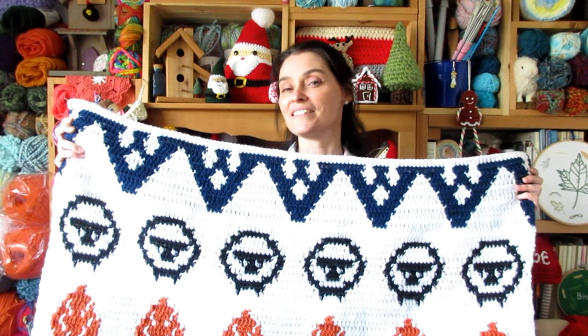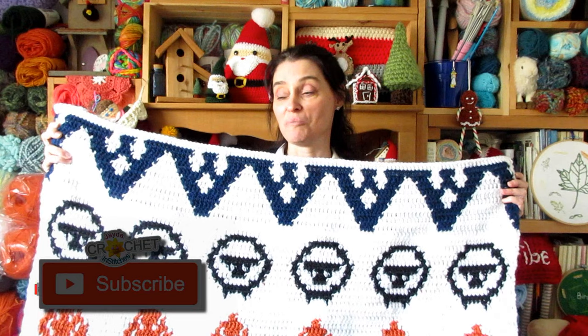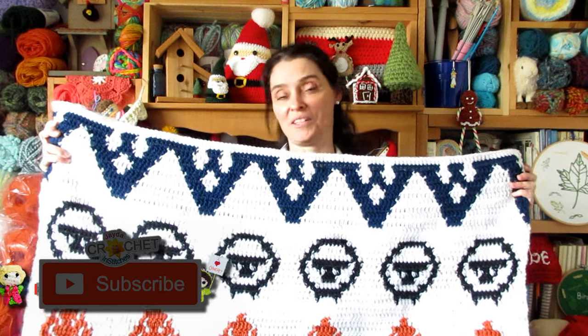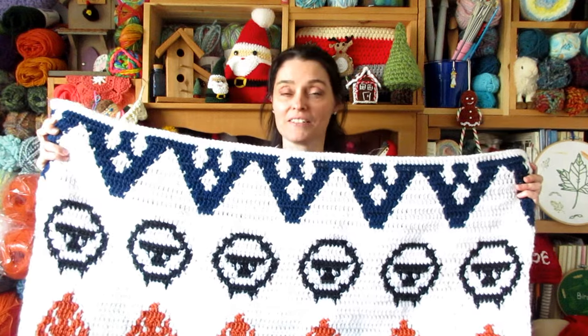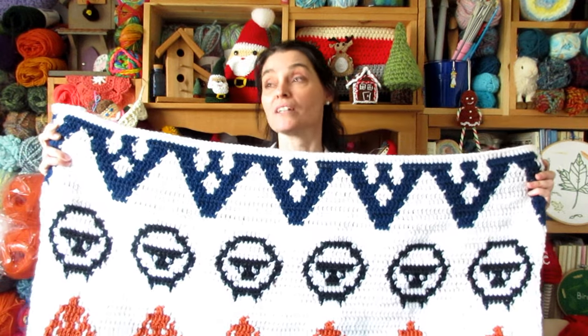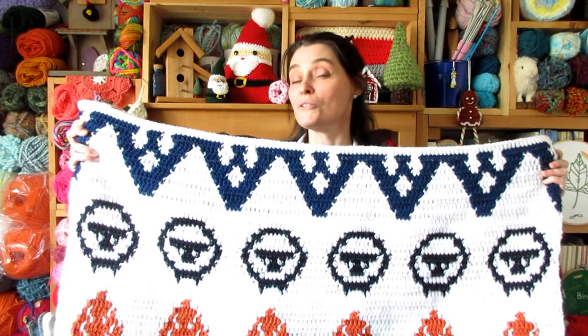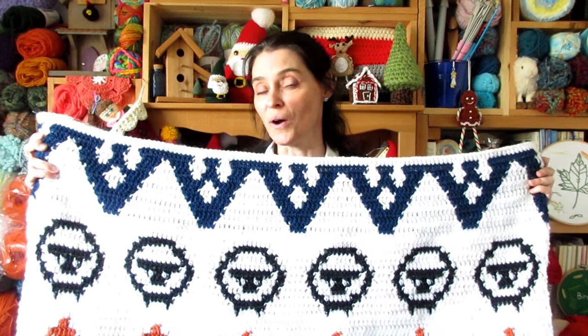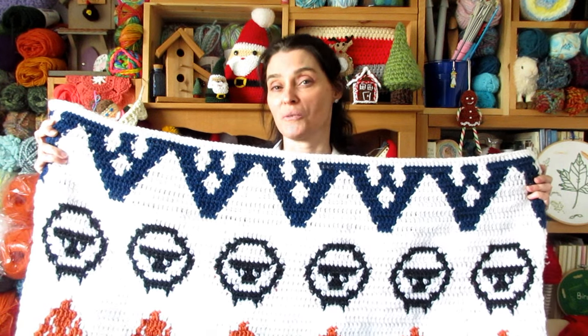This is the Fair Isle mountain and stars pattern. Being a repeating connecting image, we don't have to use spools this month. We will just be alternating between our A and our B colors and carrying the color we're not using all the way through the row. We do have to pay attention to how we turn our blanket and which color we are chaining to turn with.